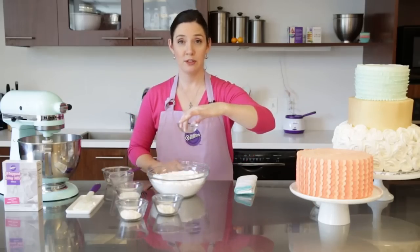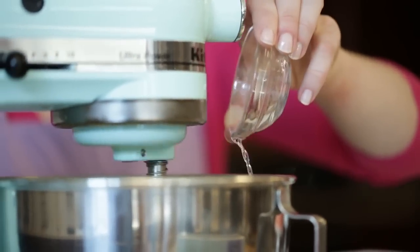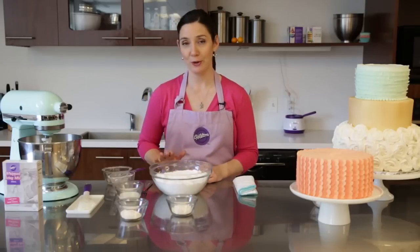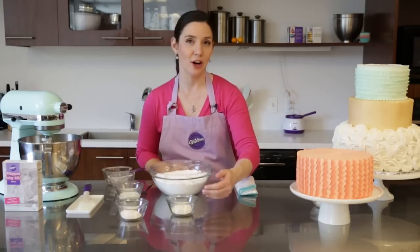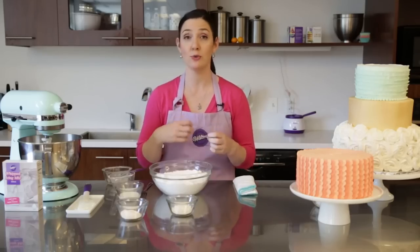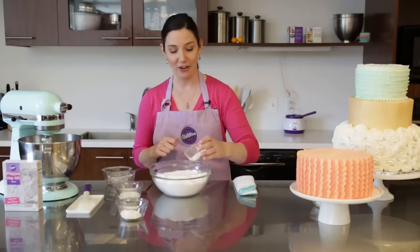I have one teaspoon of Wilton's clear vanilla extract and I'm going to use this because it's not going to add color to my icing. I have four cups of sifted confectioner's sugar here, which is about one pound. And I'm going to add a key ingredient: all-purpose flour. This is a starch and it's going to help our icing stay together when it's really hot because it's going to absorb moisture even as your icing gets warm. So we're just going to mix these together.